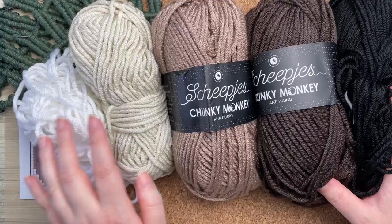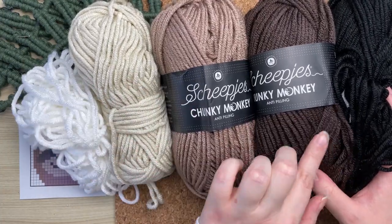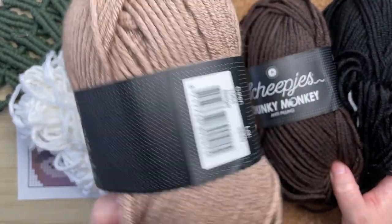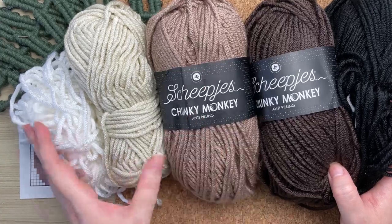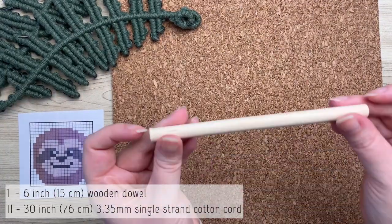Welcome back. Today we're making this cute sloth. I just want to point out that we are using yarn for this project. When working on a project that uses several colors, it's actually a lot more inexpensive to use yarn. The only trick with it is you have to use yarn that is half the diameter of your rope. I'll leave a link in the description box of where I got mine.